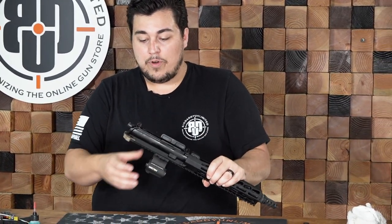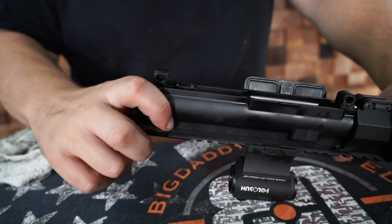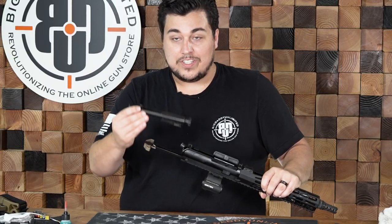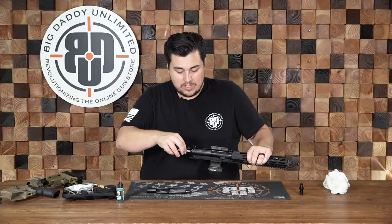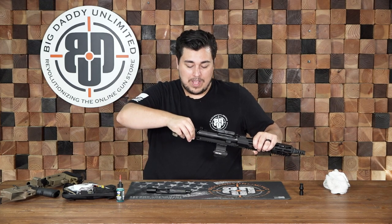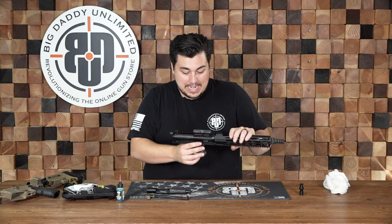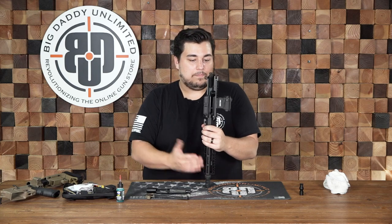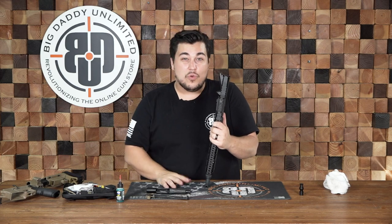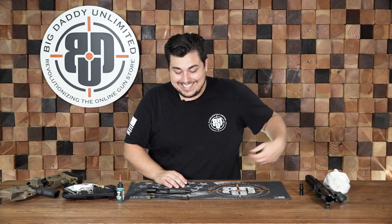We are going to set the lower off to the side for now and just focus on the upper. When you have your upper separated, the next thing you are going to do is take out your BCG, or the bolt carrier group. You are going to pull out your charging handle and the BCG should just lift right out. Your charging handle — you can't just pull it straight out the back of the rifle. You do have to get it to a point where it stops, then lift up and it comes right out. That's basically a stripped upper — taking off the dust flap or the forward assist isn't really necessary for what we are doing today.